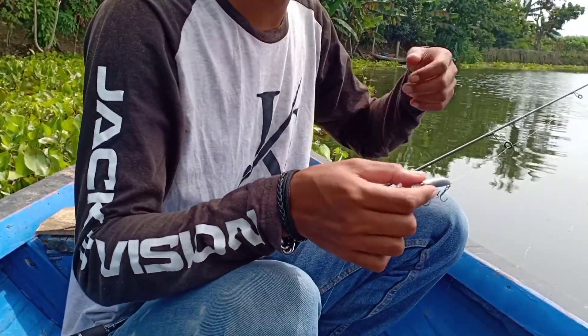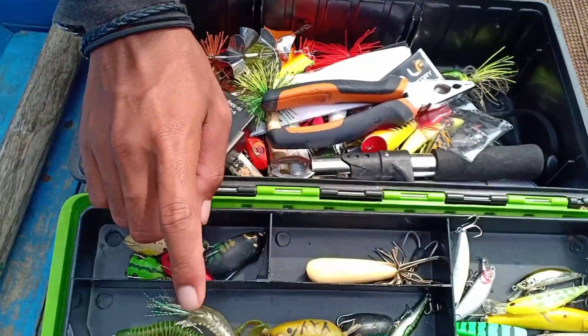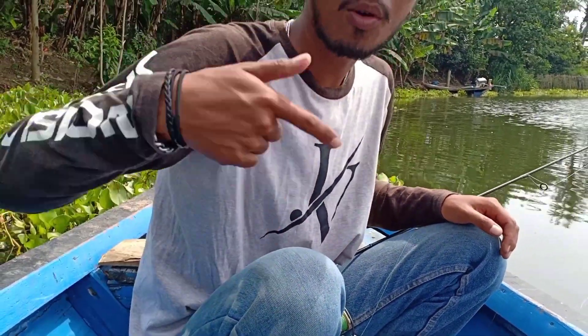Both lures have been fixed and the action is good again — they were originally running crooked. I also have several other lures here: poppers, stickbaits, and more. If you have questions about lures, write them in the comments and I'll try to help. Especially if you have a lure with a failed action, mention it in the comments and I'll try to provide a solution. And if you're new here, don't forget to click Subscribe so the Smart Fishing channel can keep growing!